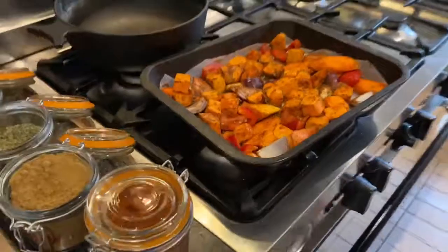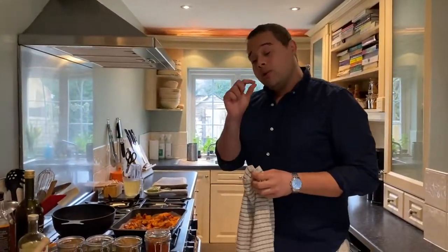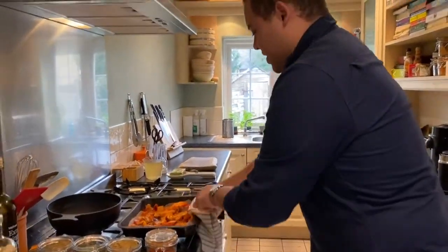So that can now go into the oven — 200 degrees for about 40 minutes, but keep an eye on it. We want them to be quite soft and tender, so I've got one in here already — let's get that one in.